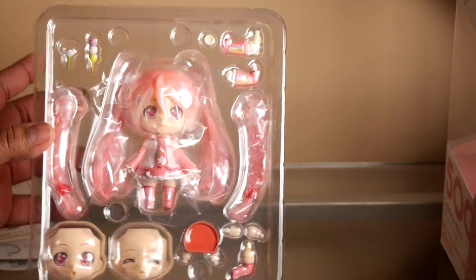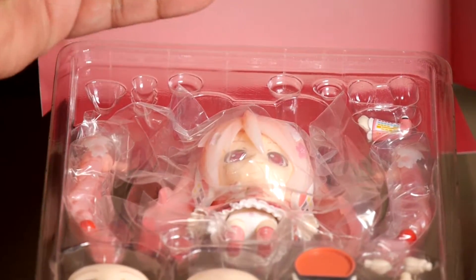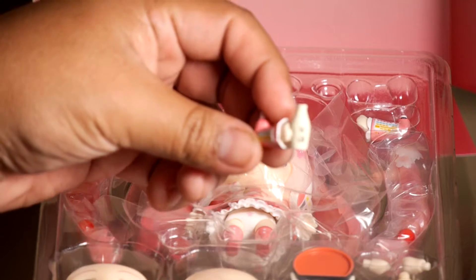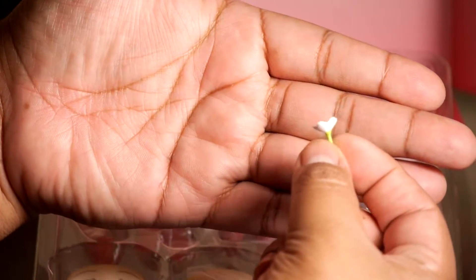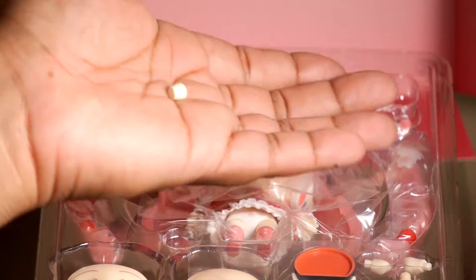Here she is right out of the box in her blister packaging — she has a lot of stuff. She comes with her regular Nendoroid stand and an extra peg. She has a holding bottle, I think that's sake in her hand. She also comes with this little tiny flower — it might be a sakura flower — and a tiny cup for her sake, which is super cute.